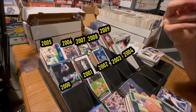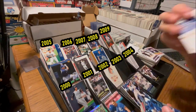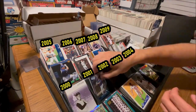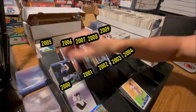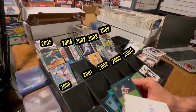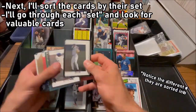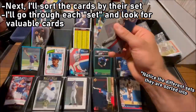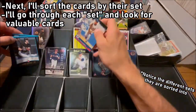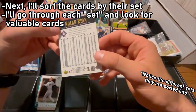Sometimes people will ship a collection where the cards are already sorted in some manner — often by decade, by year, or by set already, which makes things a lot easier so I don't have to check every single card. I can grab a handful of cards, see that the borders are all the same color or design, and quickly guess that all those cards are from the same set, same year, same decade. So it actually doesn't take too long. After the cards are all sorted by their respective year, I'll sort each of those year piles by their set.